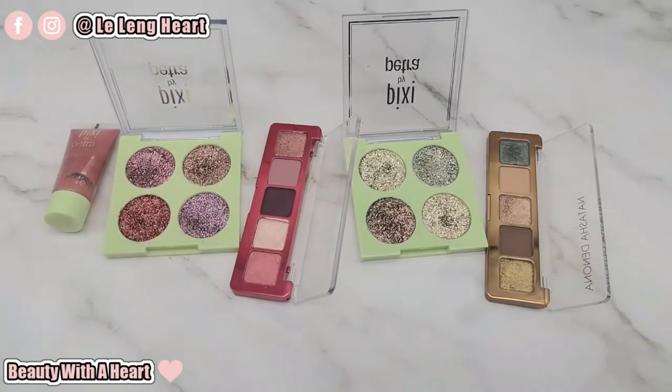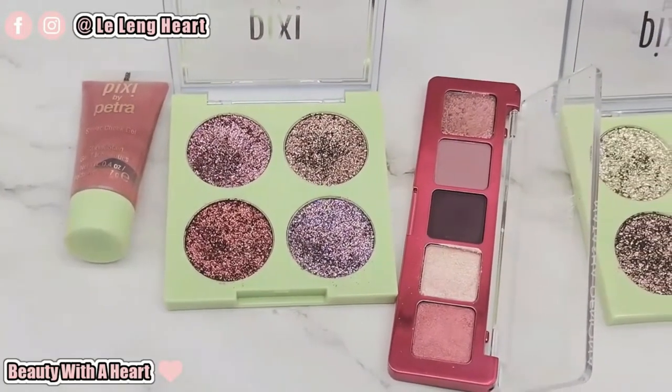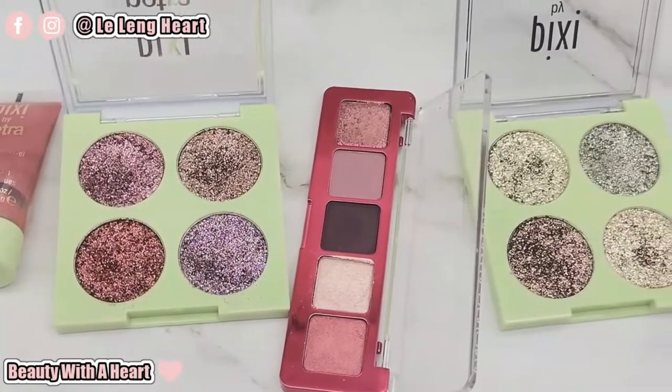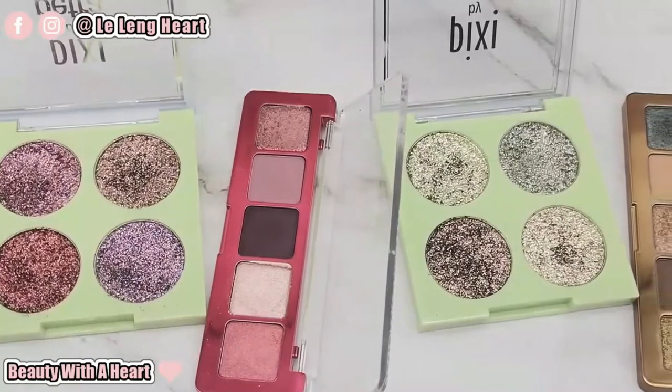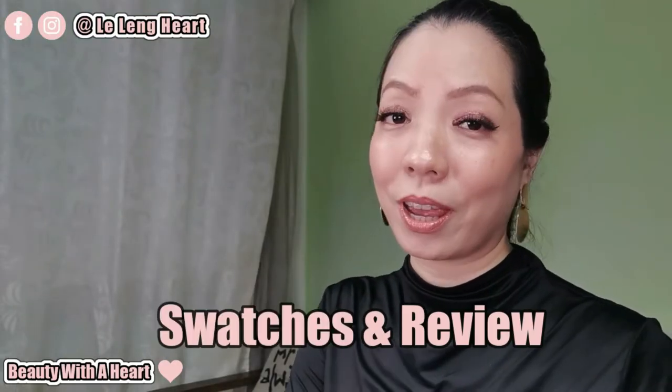Hello there, welcome to Beauty with a Heart. I'm Leelaine, also known as Leeloo. Today I'll be showing you my Sephora mini haul products review. Some of these products here are treasures but may not be for everyone. Some products are highly raved about but don't work on me, and some — I would say I prefer the drugstore counterpart. If you have always been curious about how these makeup products perform, you may like to continue watching. In this video, I'll be doing the swatches and review, so hopefully this can serve as a guideline.